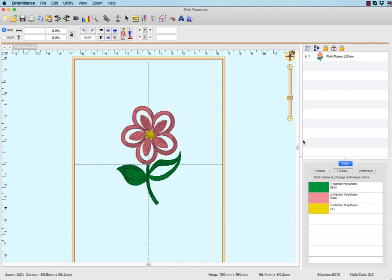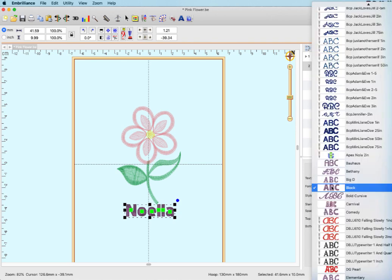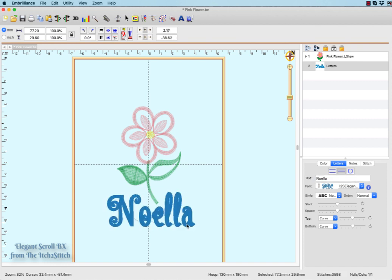The second step is to add your name. Select the lettering tool to add a new text object to your design page and position it below the embroidery design. Type in your name and hit enter to set the text.